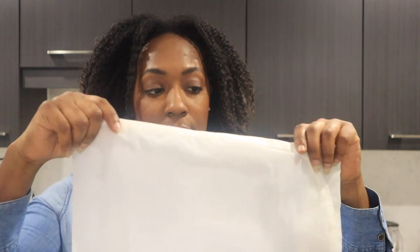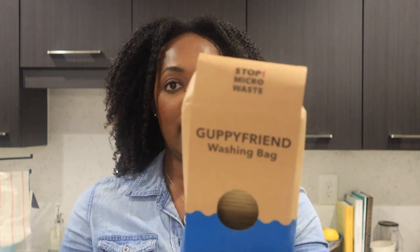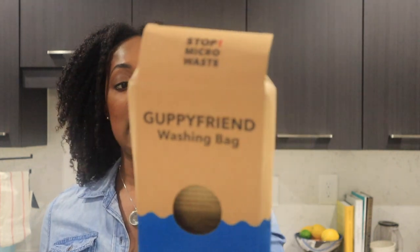When washing microfiber, you have to use a Guppy Bag in order to keep microplastics out of the water. You put all your microfiber things in here, wash it in here, and this filters out what you need to filter out — it actually says 'Stop Micro Waste.' I'll list where you can get this, but I throw all my microfiber cloths in here and wash them in the washing machine. You can get these at REI or online — I'll link it.